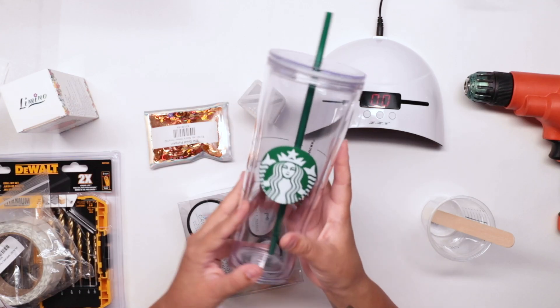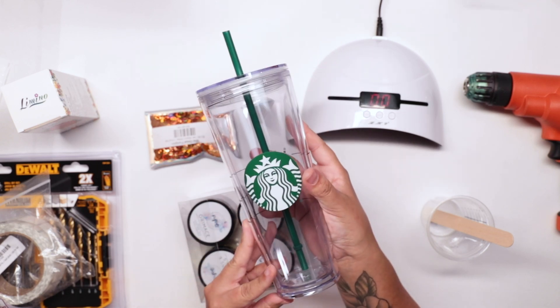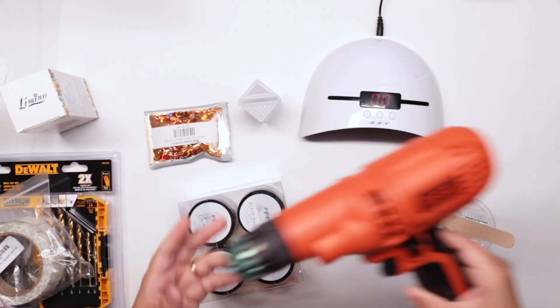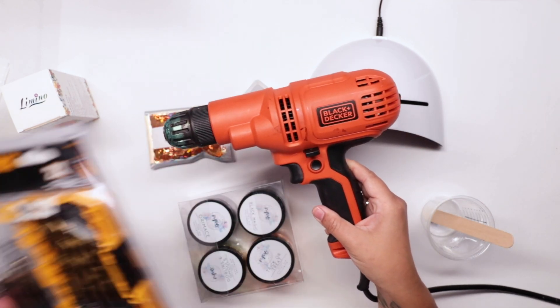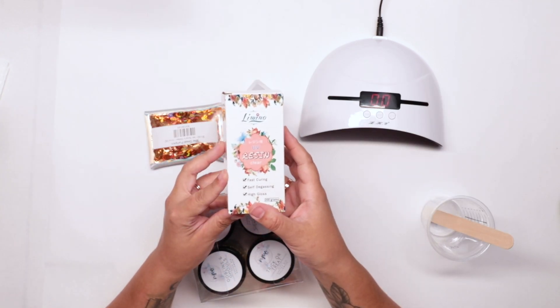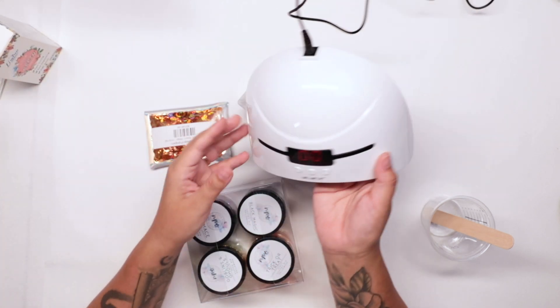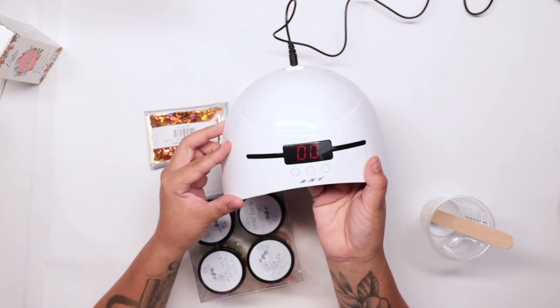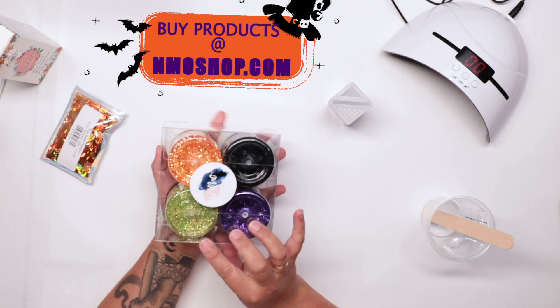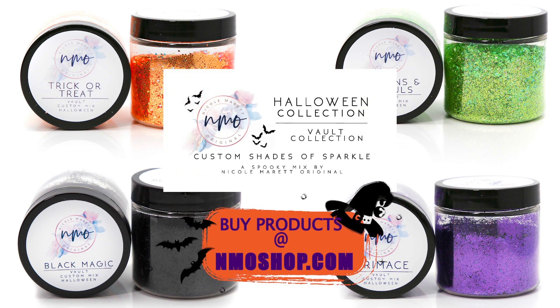Here are the materials you're gonna need. Start off with your Starbucks clear venti acrylic tumbler — this is the 24-ounce tumbler. You're gonna need a drill and drill bits to drill your pilot hole. Grab yourself some UV resin, the clear kind, and along with your UV resin you're gonna need a UV nail dryer. And don't forget your NMO Halloween collection glitter — we have orange, black, green, and purple. This was a limited seasonal release.